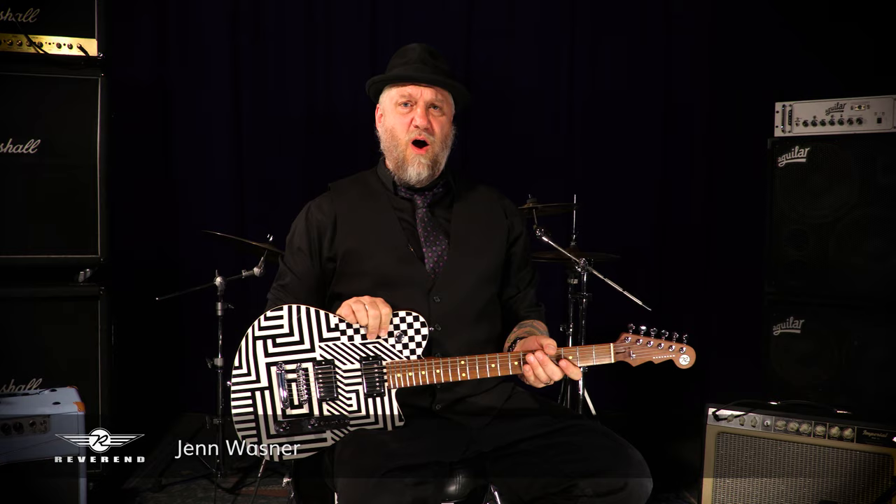Hey, hey everybody! Welcome to Wildwood Guitars! This is Ken from Reverend, and I'm sitting here with the new for 2019 Reverend Jen Wasner. This is serial number 33143!